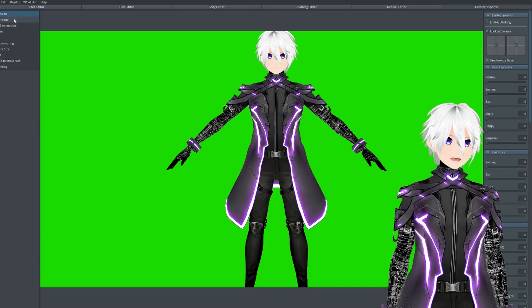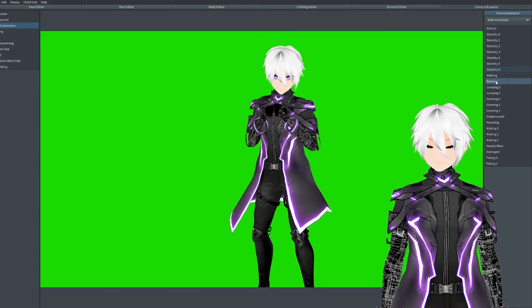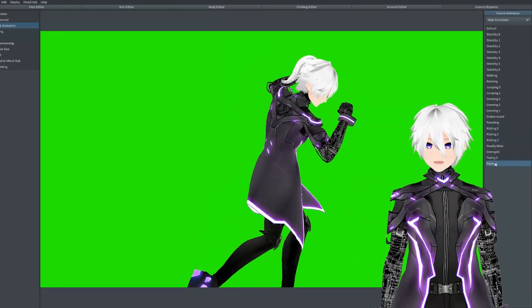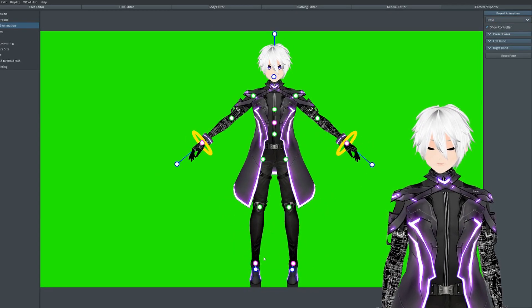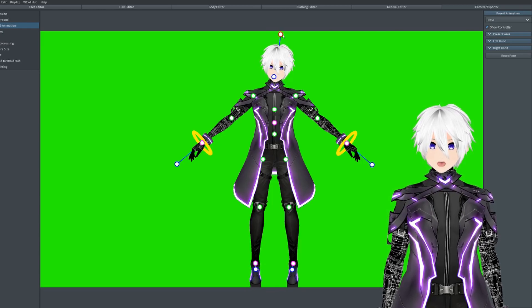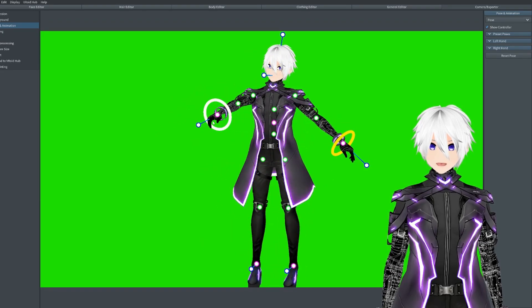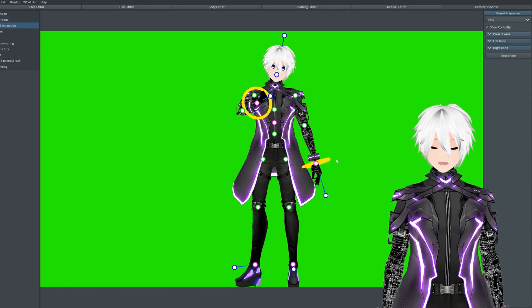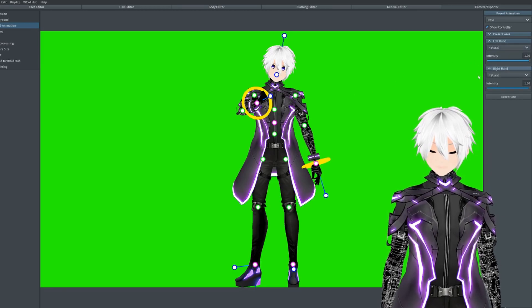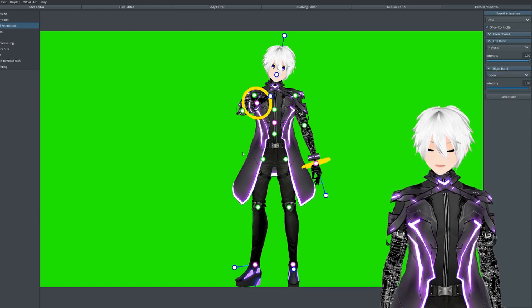Next we go to posing. Posing is interesting — if I go to pose animation, you have a bunch of stock poses already. I will use these sometimes for thumbnails. But what I usually do is make my own poses. If I go to pose, you get your own pose animator. I usually just mess around with it a bit to see if I can get a nice pose — it can be quite hard to work with if you're new to this. As you can see I've just made a really quick pose. We can also change the hand expression or hand gestures — so if I want my hand open, boom. Then I can just go down to capture and get that quick pose right there.